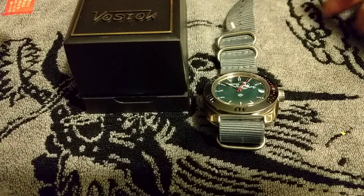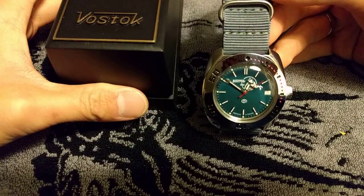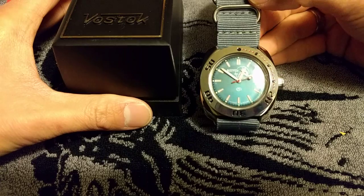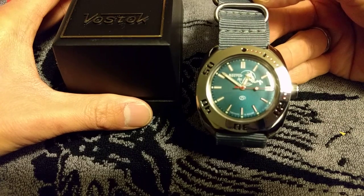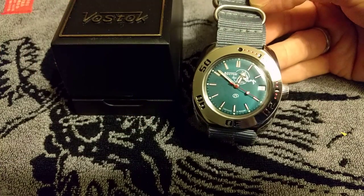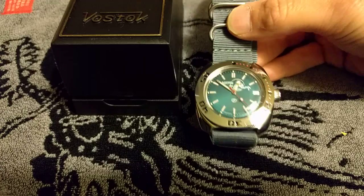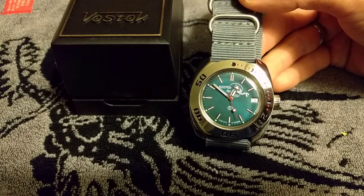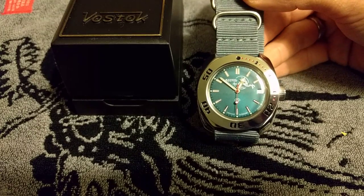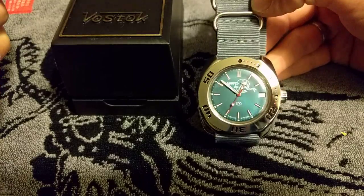I'm just going to make a short video about the new Russian watch I just got from eBay. It's a Vostok Amphibia 710 ministry case with a light blue scuba dude dial. I got this watch for $65 from a seller in Russia based in Moscow, and that seller offered these watches with a NATO strap instead of the bracelet that these watches usually come with.